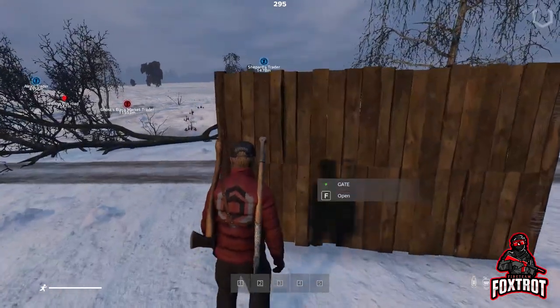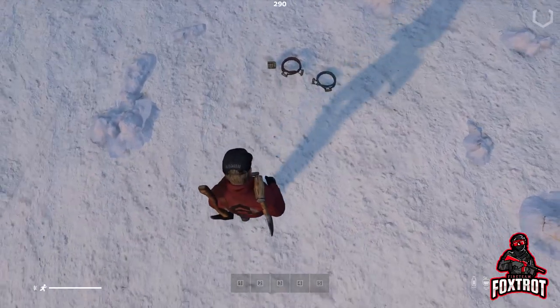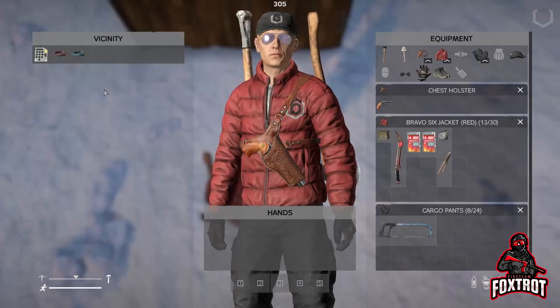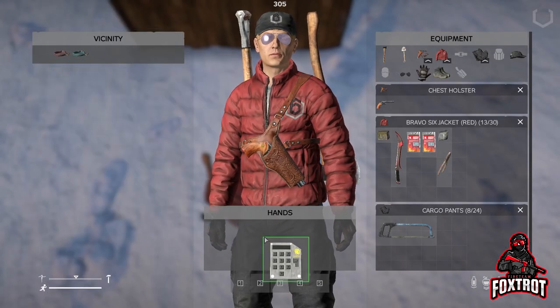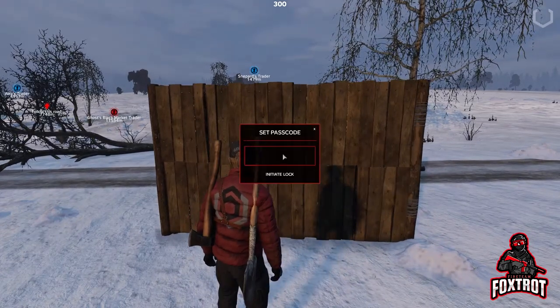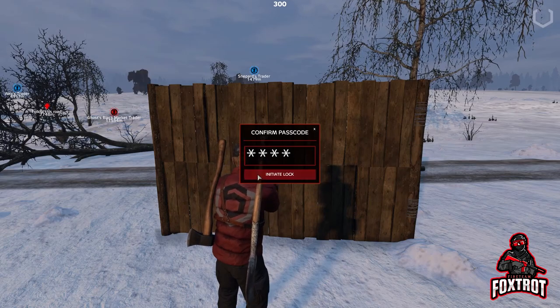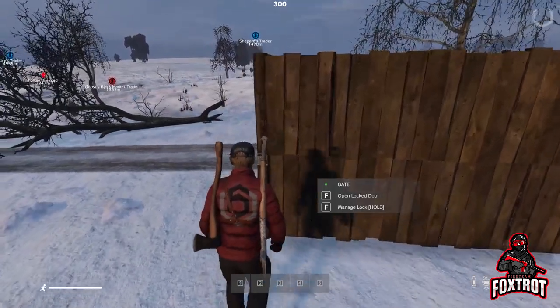If you did this correctly, you should be able to open and close the gate without any issues. There are many ways to secure your base, either with a code lock or a combination lock. You just place it on your fence or gate and enter in your code, and you are the only one — or those who also have the code — that can enter it.